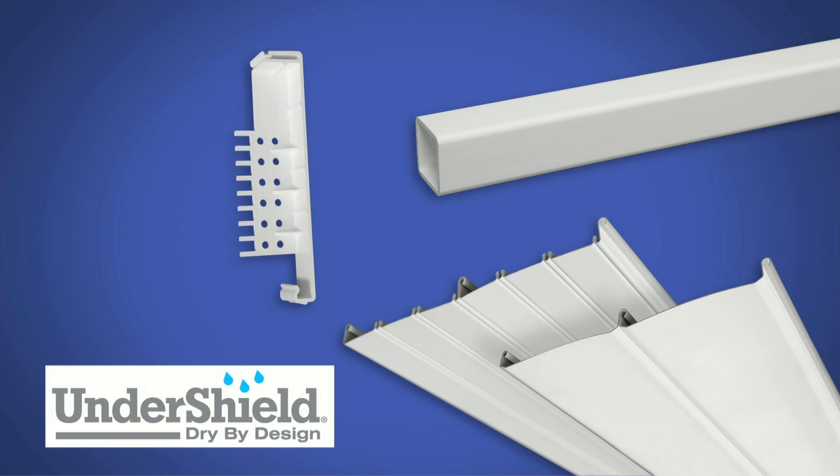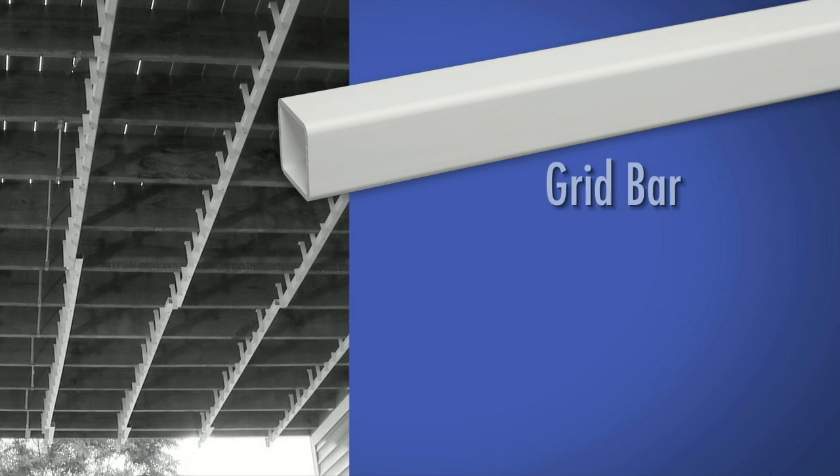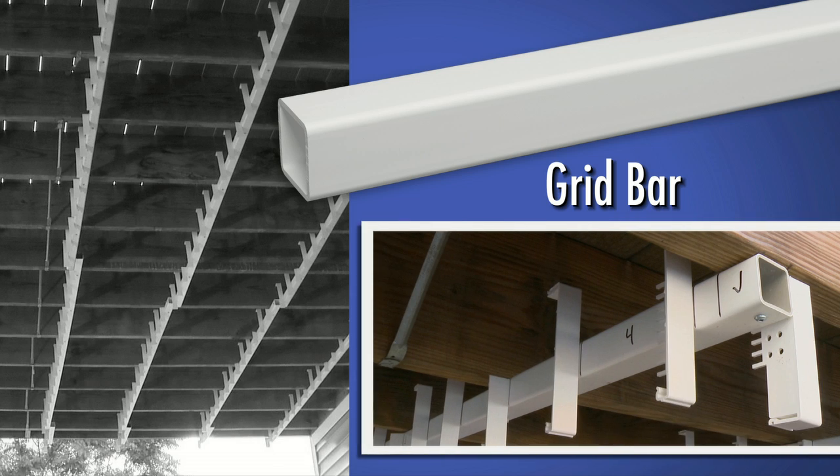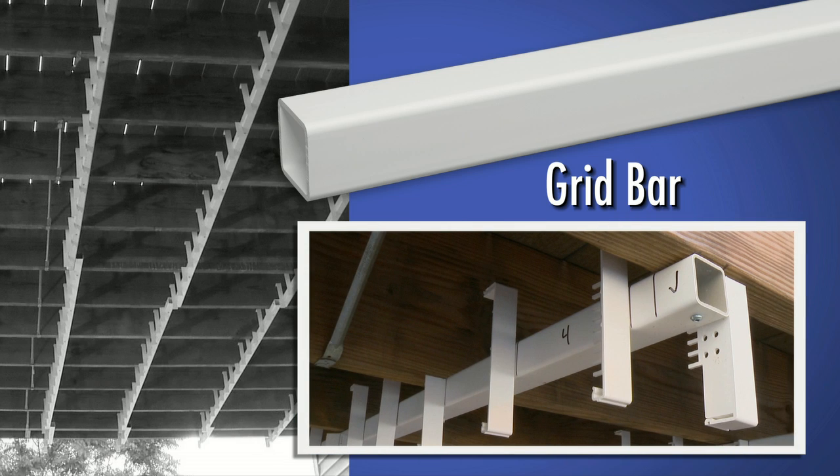CertainTeed Undershield is comprised of a three-piece system. First is the grid bar. It is a one and a half by one and a half by ninety-seven and a half inch PVC profile and attaches directly to the underside of the deck joists.